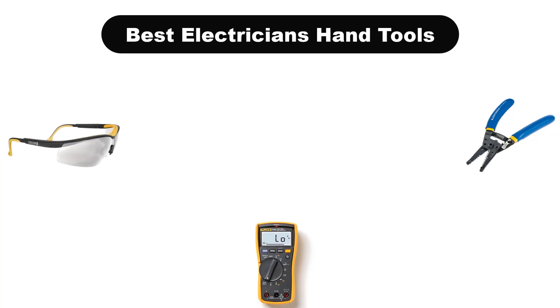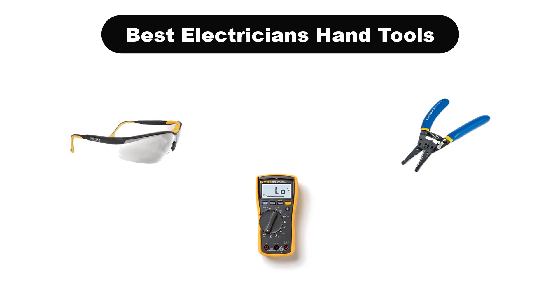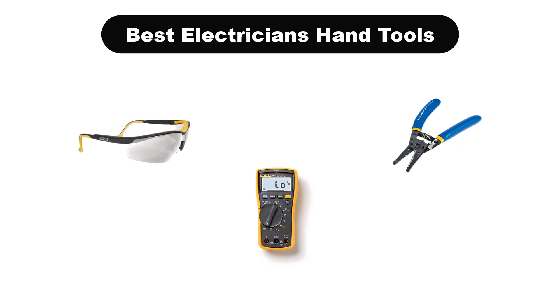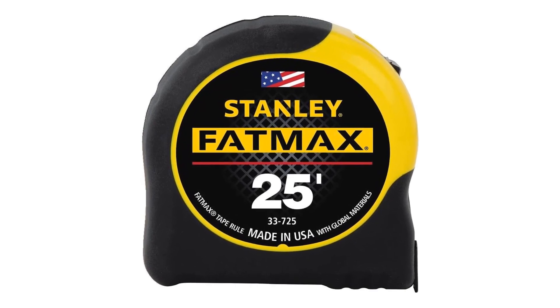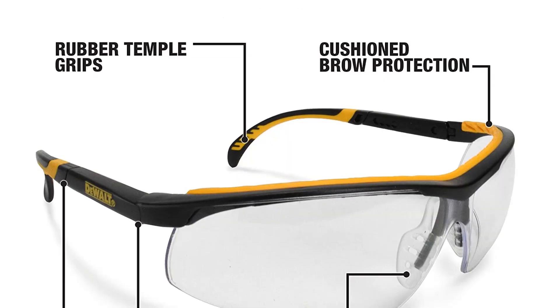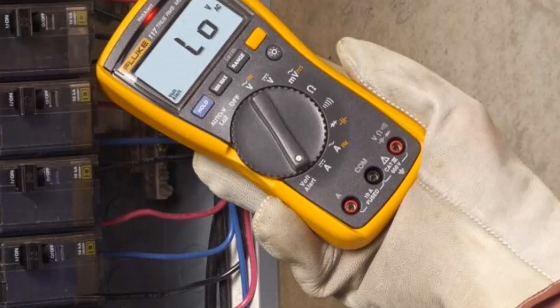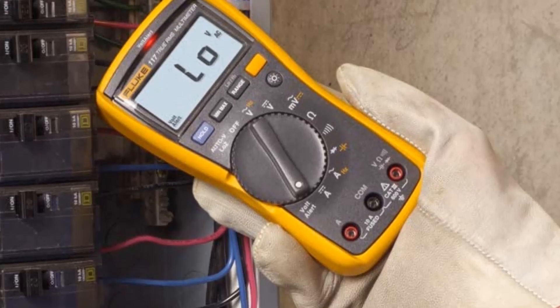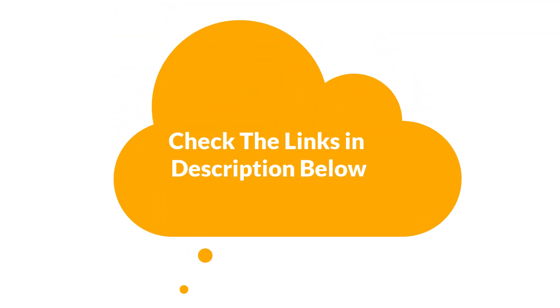Hello everyone. Today we are going to cover 5 best electrician's hand tools in the market, which are the best for you considering some unavoidable factors that you might miss out without watching this video. Here we are going to give you an impartial review to help you find the best from a plenty of irrelevant products. For more info and updated pricing of the products mentioned in the video, make sure to check the links in the description below. So, let's start.